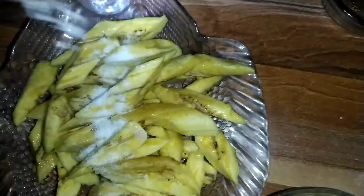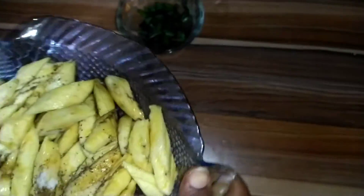Let's get started. My oil is in the pot. I sprinkle salt and pepper on the plantain so that everything will go right inside.